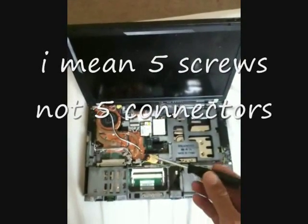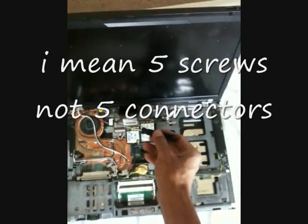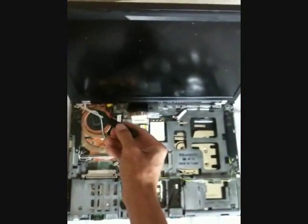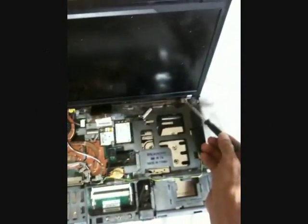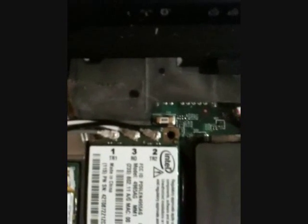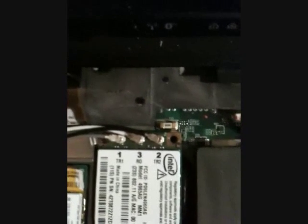The screen has five connectors: one for the cable connector over here, two above — this one and this one — and two underneath, over here and here. And write this down: modem antenna wire — left gray, middle white, right black.